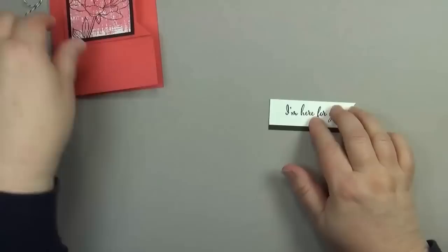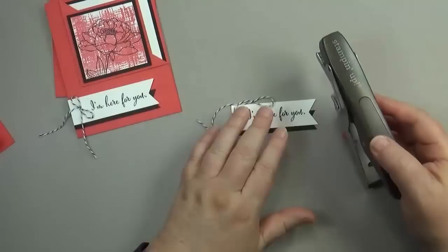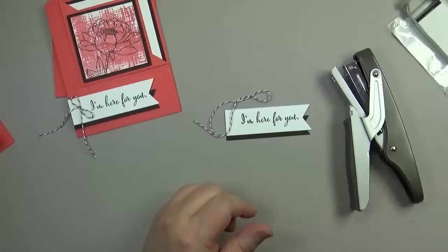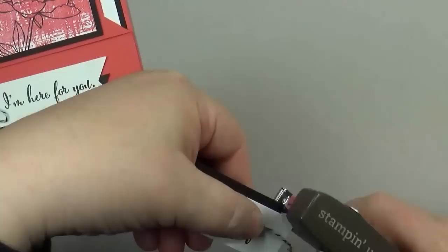Now I want to talk about how I put on the Baker's twine. My favorite thing lately is to use Stampin' Up's handheld stapler — I love it. When you purchase the handheld stapler, be sure to add some mini staples to your order as well. They come in a set of two and you do get a handful with it, but you'll need more. The Baker's twine I'm using is basic black — roughly about eight inches — and it is so easy. Just hold it here, put your stapler in, and...